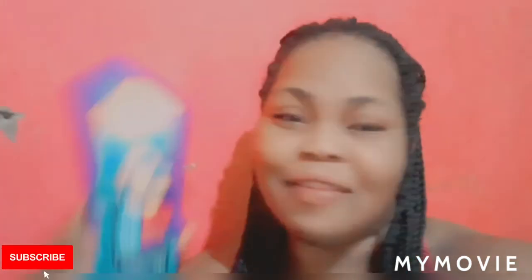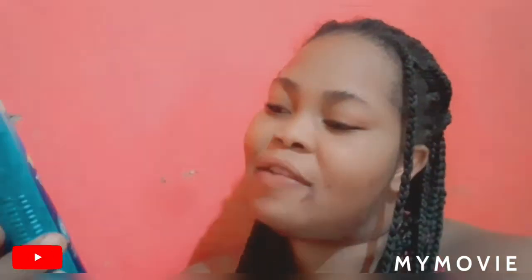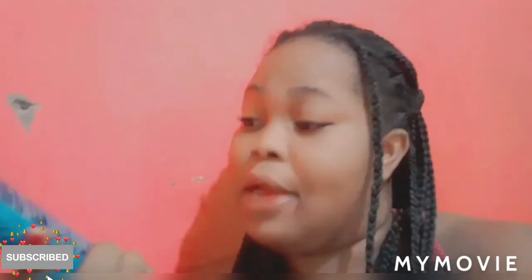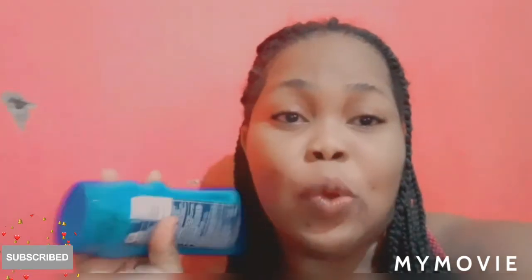So as I show you the Idol, here is the sunscreen — it's the Coppertone sunscreen. It's a sport, stay-on-strong, sweat-resistant formula, SPF 30, water resistant, and it works for 80 minutes. This sunscreen is for external use only — do not use on damaged or broken skin, stop using if there are rashes, and apply 50 minutes before sun exposure.